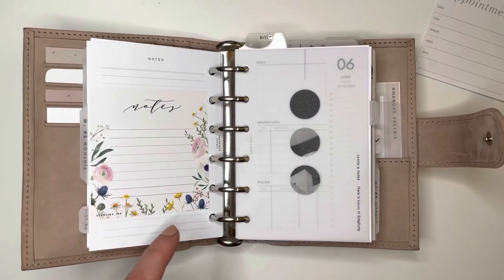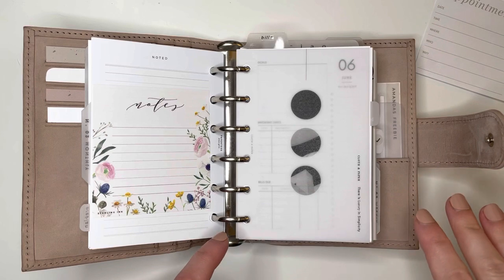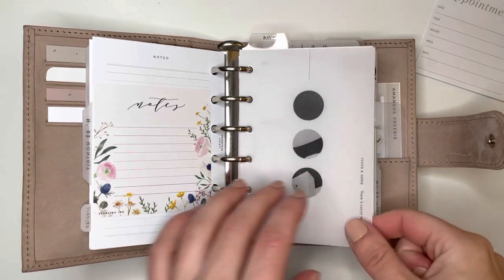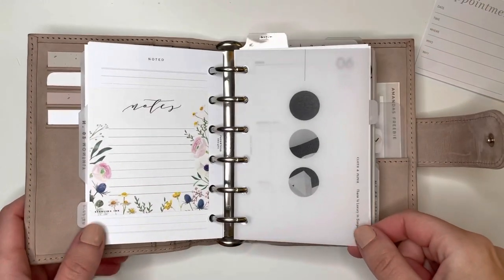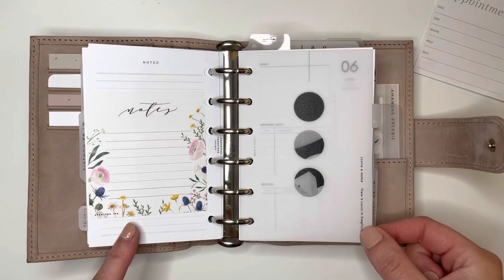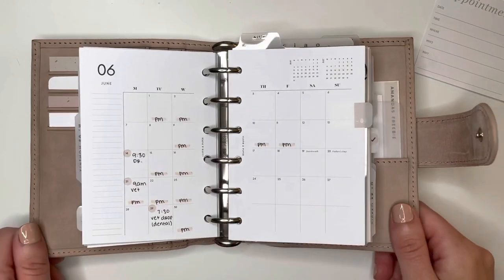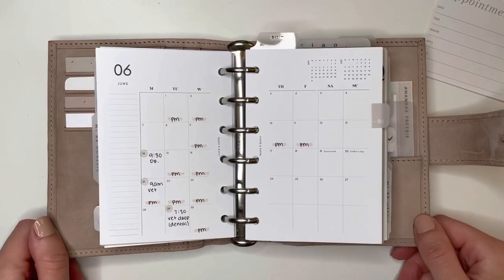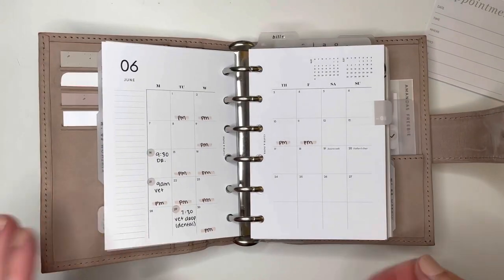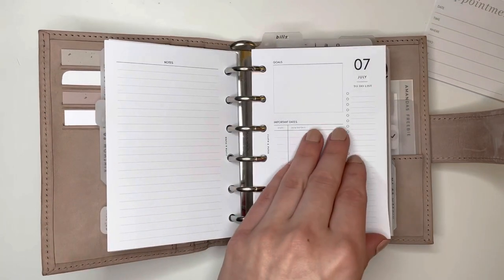This is a sticky note from Sterling Ink — I have a code with Sterling Ink, it's Amanda20. Those are the three shops I have codes with right now: Sterling Ink, Papery Planning, and Paper Test Designs. I love all three shops so much, and everything I mention will be linked in the description box as usual. This vellum dashboard is from Cloth and Paper — it was in a box. My monthly inserts are Cloth and Paper. I've never had the desire to switch up my monthlies — monthlies pretty much all look the same anyway, so I'm completely happy with these.